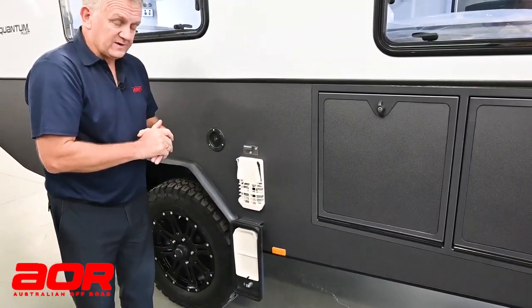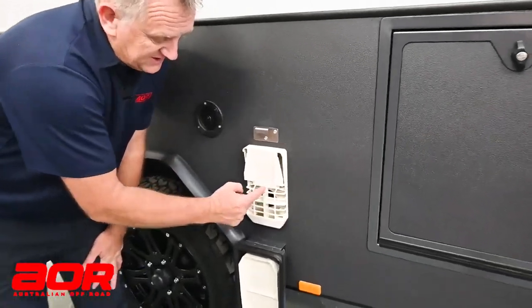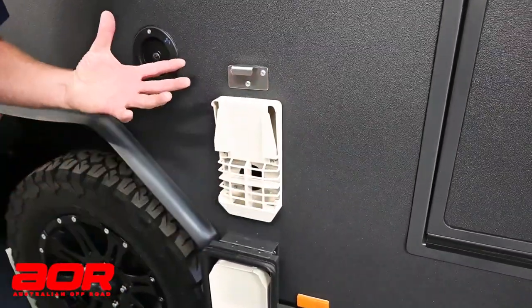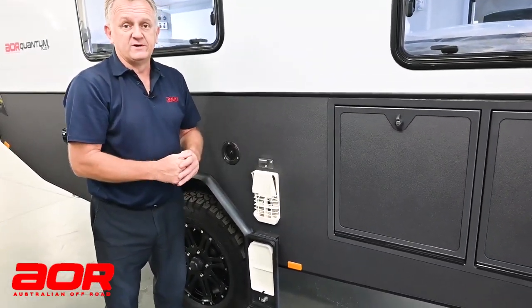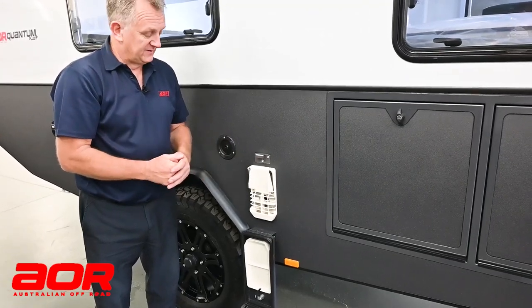Sometimes if you find that it didn't ignite, you might have to come out here and give a slight blow into this general area where you can see the round opening hole in the background. That might dislodge just a little bit of dust that's picked up when you've been camped somewhere. If it wasn't to ignite after a few attempts, that's another option to try.